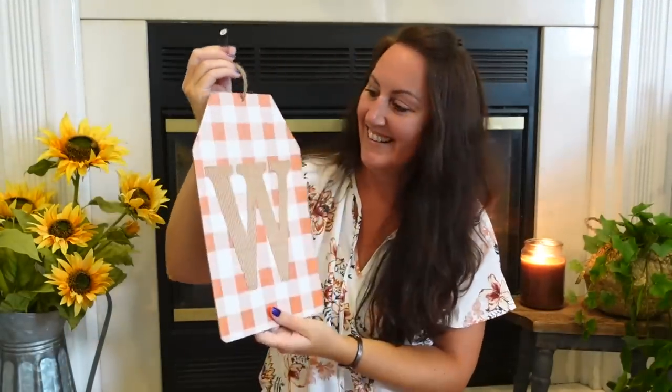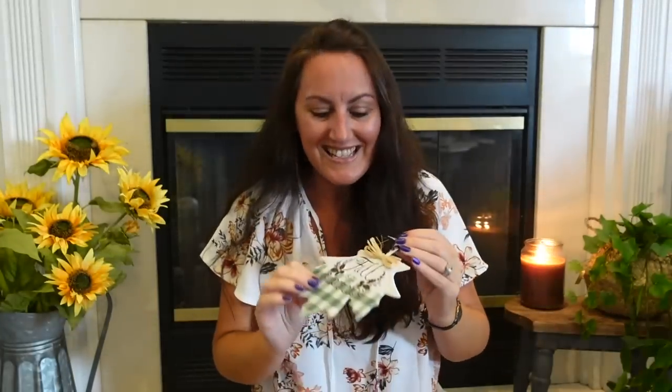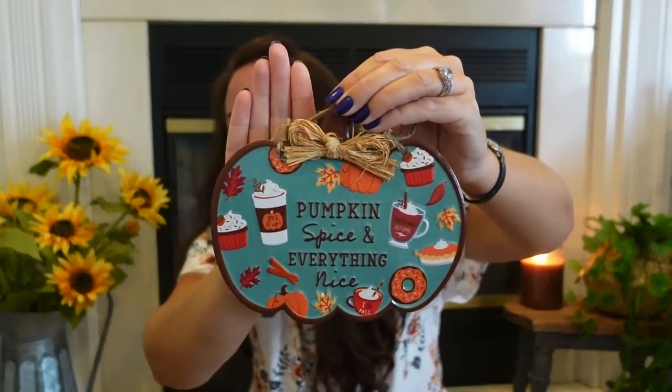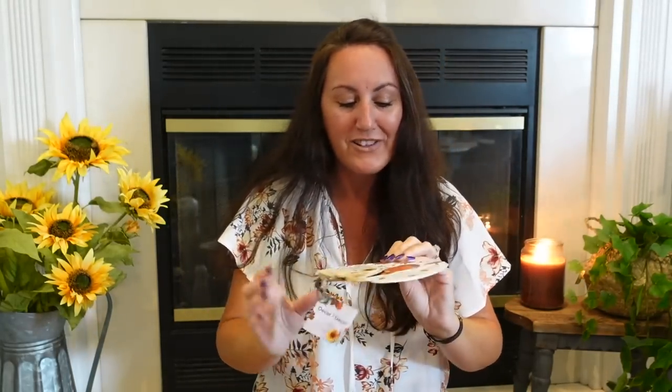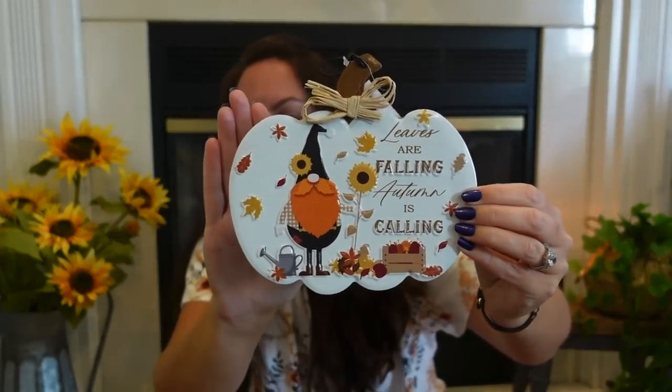I found some little tin metal signs. This one is a leaf shape that says 'Fall is my favorite color.' I also got one that says 'Pumpkin spice and everything nice,' and another that says 'Leaves are falling, autumn is calling' with a little gnome and a little crate of apples. These are really cute to pop down into a tiered tray.